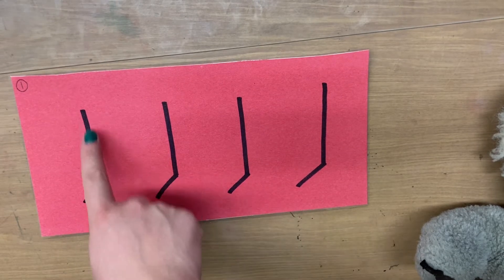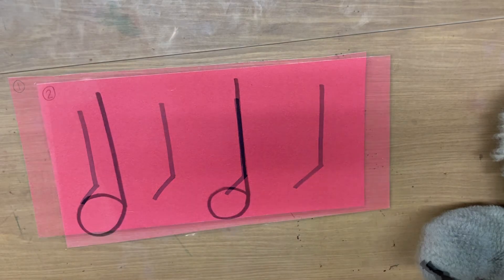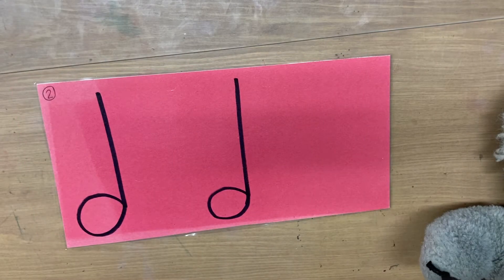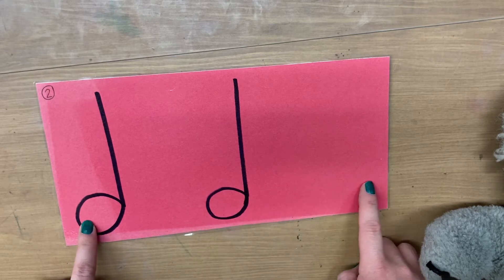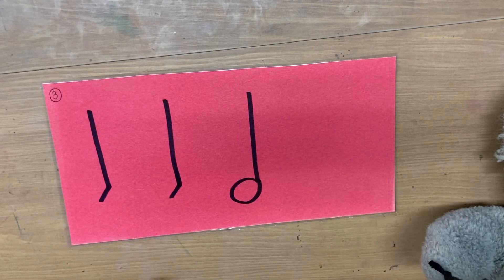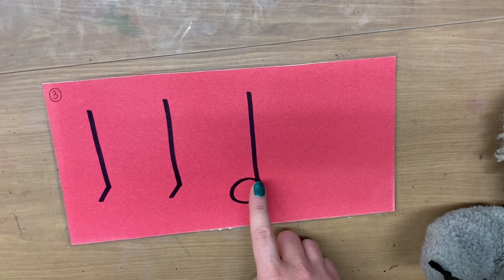That was pretty easy. Take a look — they have flat note heads, but it's still a quarter note. One, two, ready, go. Two, two. One, two, ready, go. Ta, ta, two.